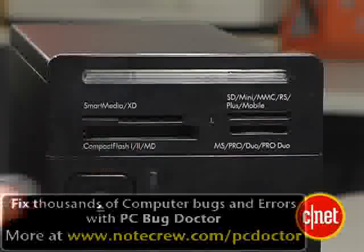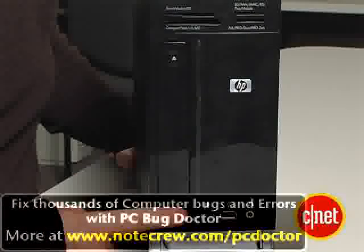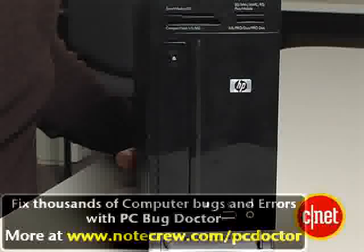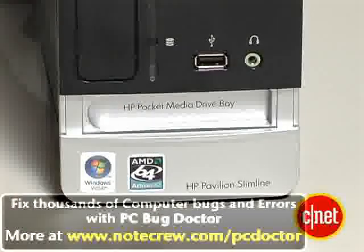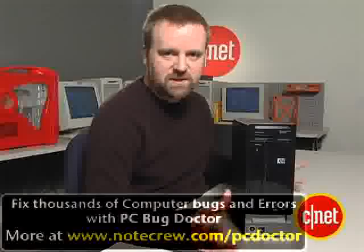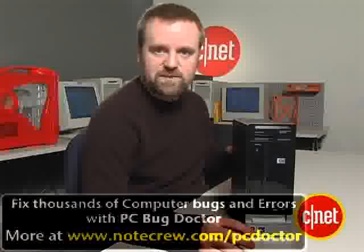Up here you'll see a 15-in-1 media card reader. Behind this door is a multi-format DVD burner — it's still standard def, so it's no Blu-ray or HD DVD. Down here you can see a slot for one of HP's pocket media drives. That's a removable storage drive that HP sells as an option, which gives you a little more hard drive space, which is good since there's not a lot of room inside this small case.